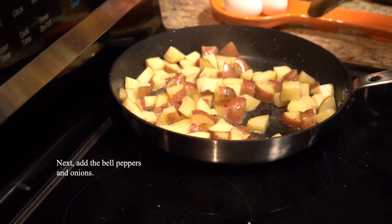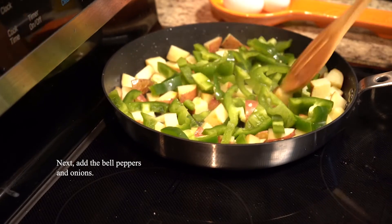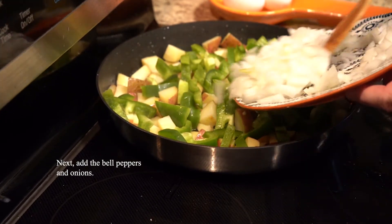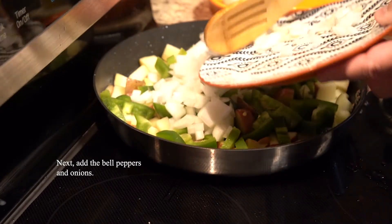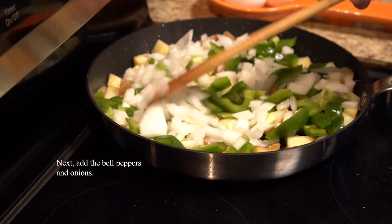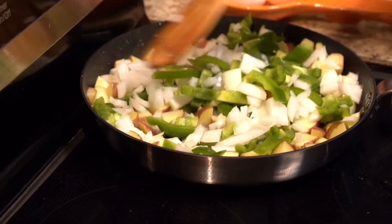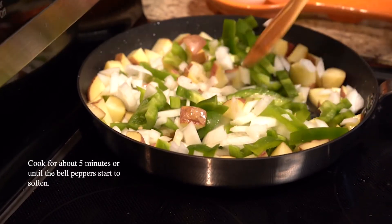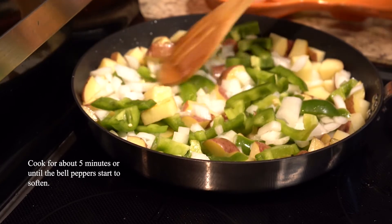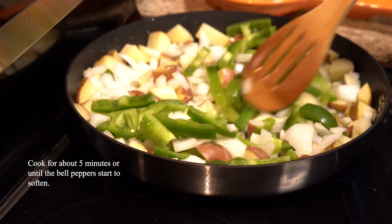Next we're going to add the bell peppers — they take the second longest to cook — and then we'll add the onions. The order between those two doesn't really matter much. Cook those for about five minutes until the bell peppers start to soften and the onions start to look a little translucent.